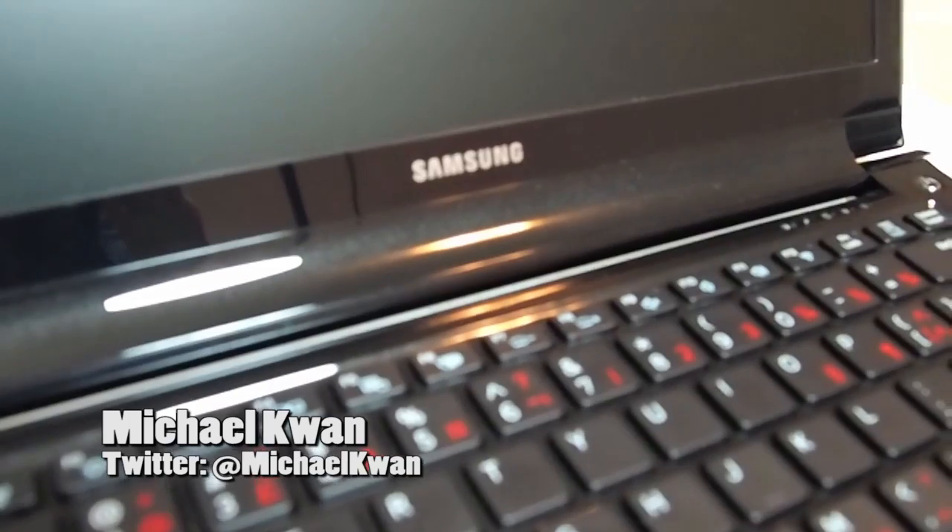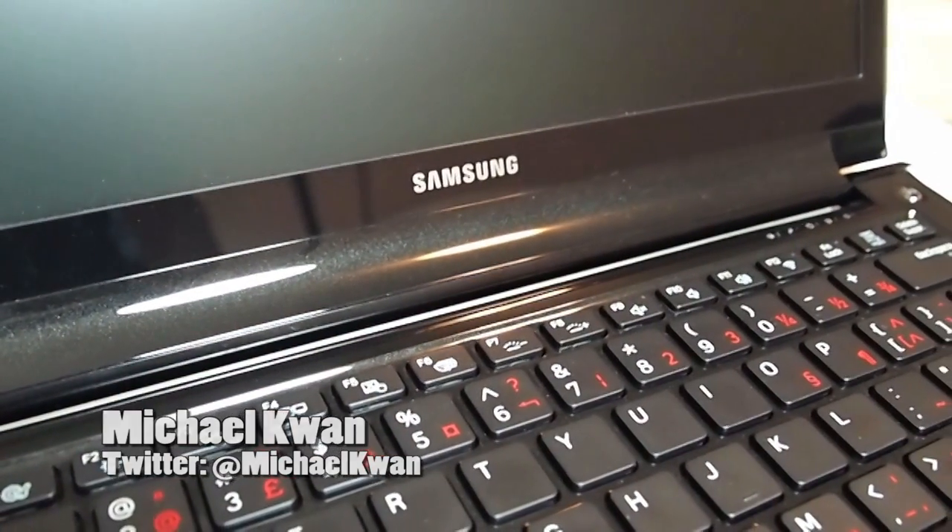Hey everybody, it's Michael Kwan. Today I'll be unboxing the Samsung Series 9 Notebook.